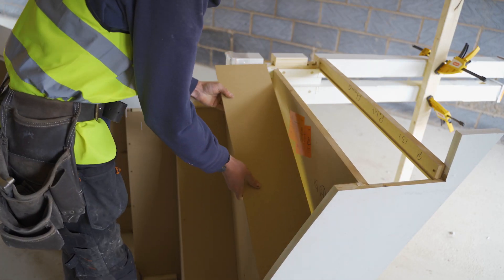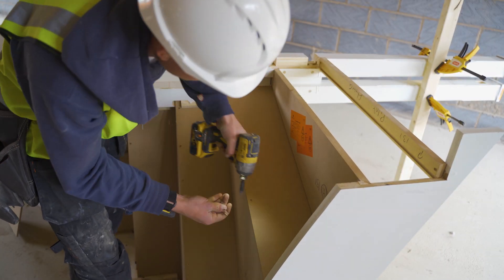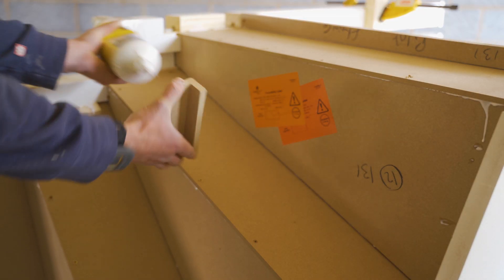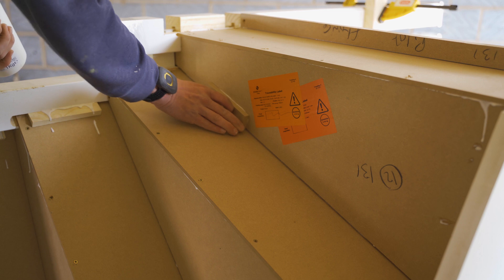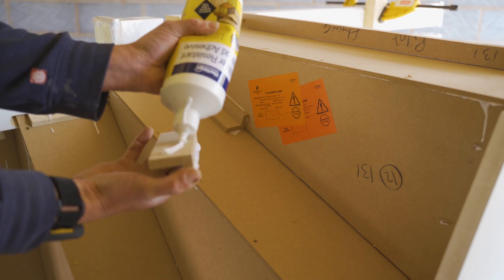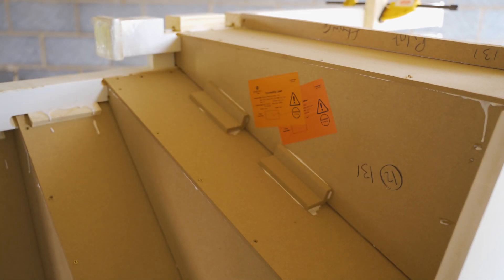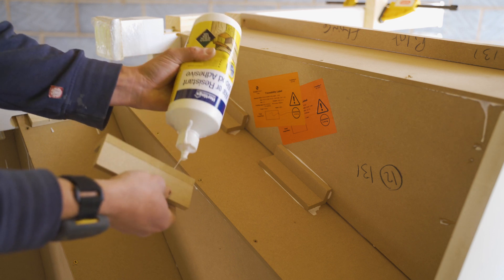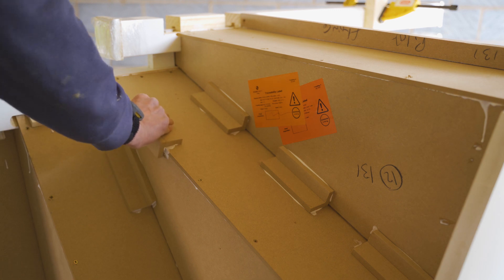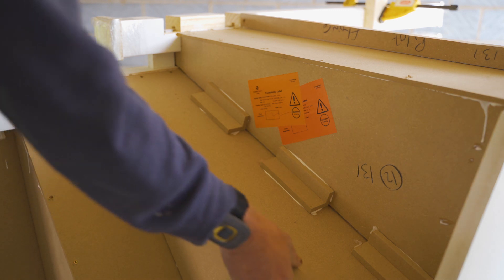Mechanically fix the risers to the back edge of the tread as per the BWF guidelines. Continue to fit all risers. Apply glue to the glue blocks provided and position accordingly. A minimum of three glue blocks should be placed on all internal steps and a minimum of two to all external angles, depending on the length of the treads as per the BWF guidelines. Additional glue blocks are supplied on lower junctions providing a three times stronger connection in the tread and riser joint. This also provides a fixing surface for an understair soffit.